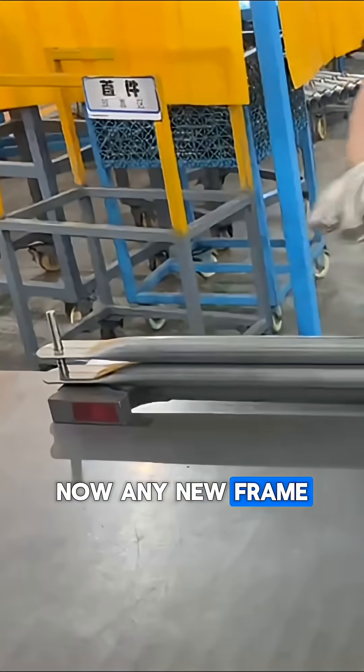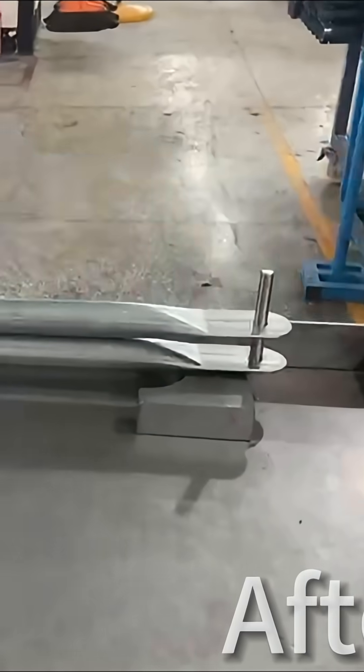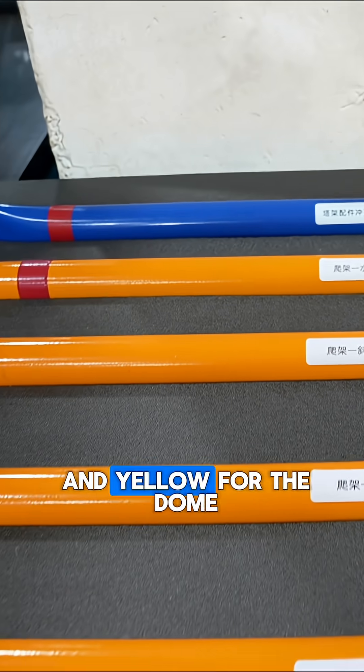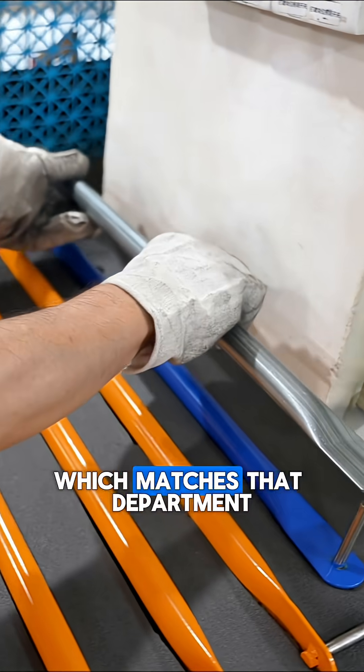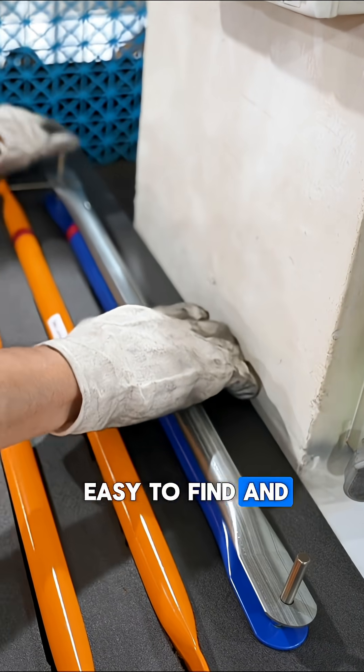Now any new frame can be checked instantly against that master with no need for any measuring. Once everything was verified, we painted the master frames blue for the tower and yellow for the dome. We labeled them, added red GPS tape which matches that department, and cut them into Kaizen foam so that they're always easy to find and perfectly positioned.